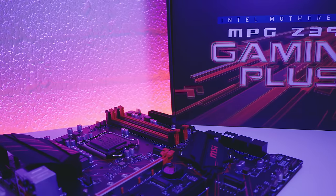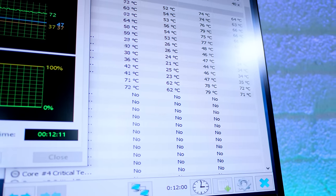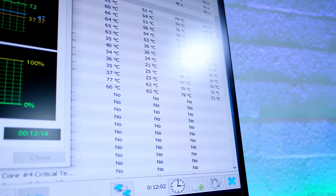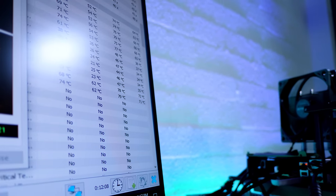Let's talk about what we tested and how we tested it. All tests were run on our open air test bench with the Intel i7-8700K on the MSI MPG Z390 Gaming Plus, with the latest BIOS at the time of filming provided by MSI directly. The CPU was set to stock clocks for the purpose of establishing a consistent baseline. We let the system idle for approximately 20 minutes with each cooler installed to get a proper idle temperature, and used the AIDA64 stress test for 20 minutes with each cooler to get temperatures under a fully loaded CPU.